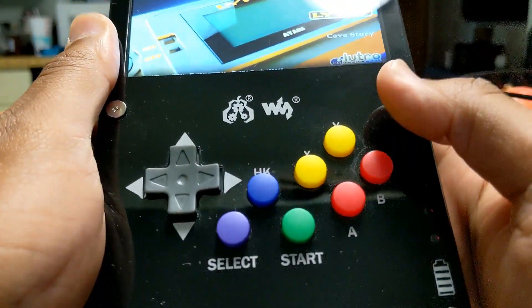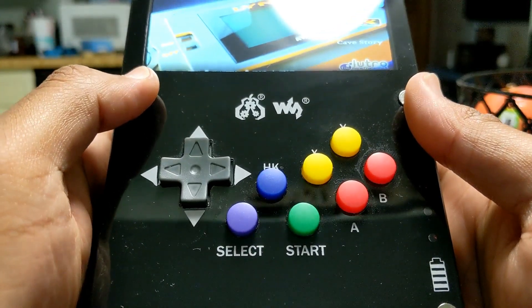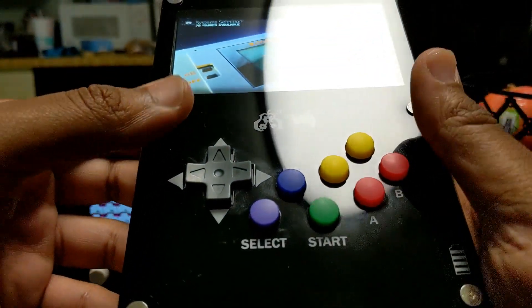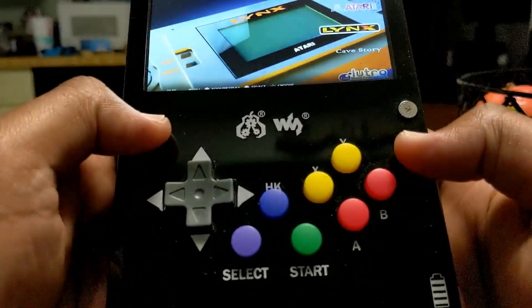Holding it like this with the controls, a lot of people would think that because the controls are so close it's going to be too uncomfortable. But if you look at it, you have this area and this area right here to get a nice grip. Move your hand forward and you can button smash and play it as much as you want.